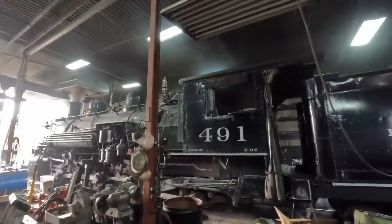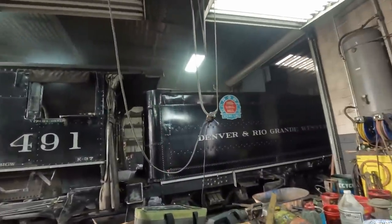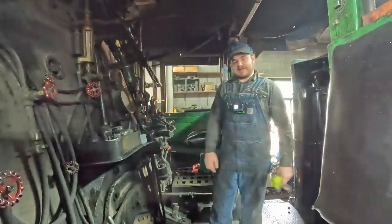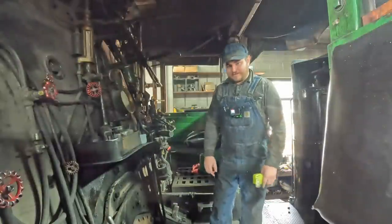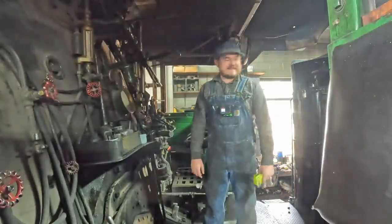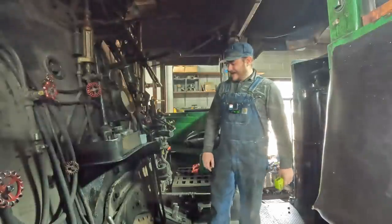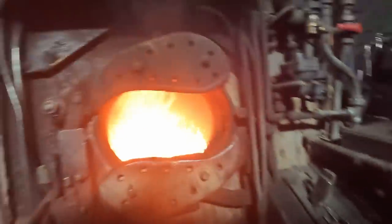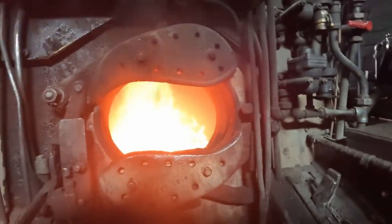We cooked pizza in that! What's up guys? This is Heiss. Today we're coming at you from the Denver River Grand Western 491 at the Colorado Railroad Museum, and today's video is a little silly. We're gonna try and bake a pizza in the firebox. Yeah, it's gonna get interesting.